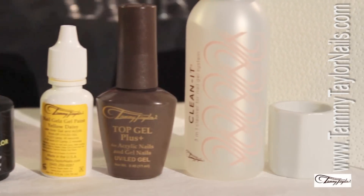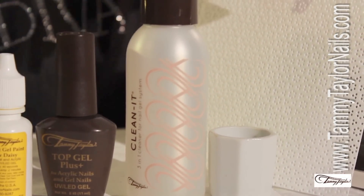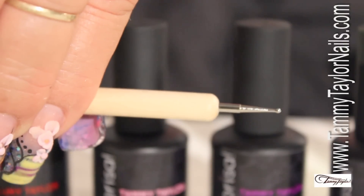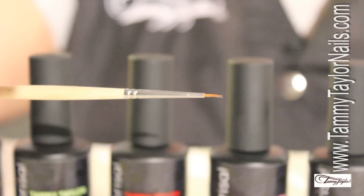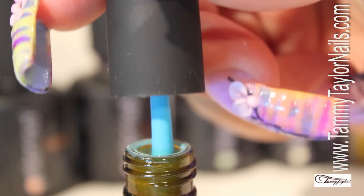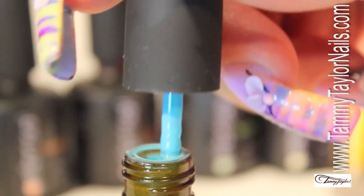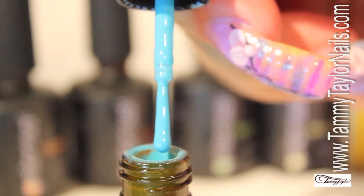To clean the designs once finished, I'm going to be using my Clean It, my Lint-Free Wipe It, and of course I need a Dap and Dish, my Dotter, and last but not least, my Detailer Brush. When you open your Gel Prisa, be sure that you clean totally the neck of the brush because otherwise you're going to have a huge amount of color.